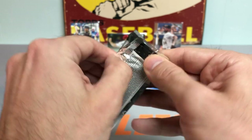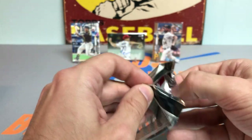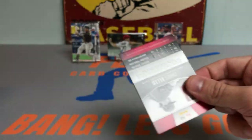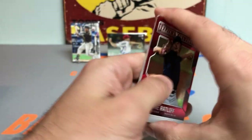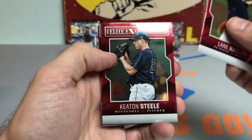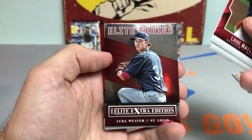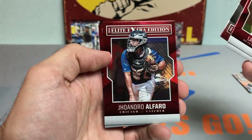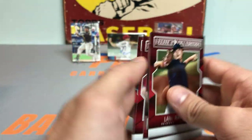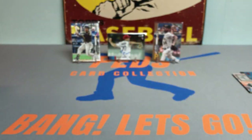Let's get to 2014 Panini Elite Extra Edition Baseball. We got a Lane Ratliff, Keaton Steele, Luke Weaver — not bad — Jorge Alfaro, who still plays, and a Chris Ellis.